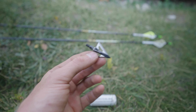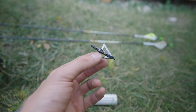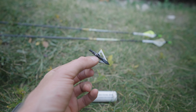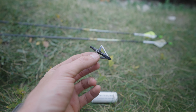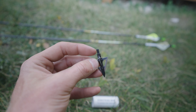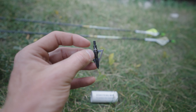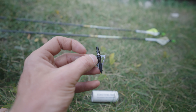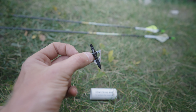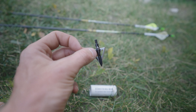Anytime you're using a field point, broadhead, whatever — you shoot it into the target or you just have it in your quiver — if the thing unturns even like a sixteenth of an inch, it's gonna rattle and make noise. One way to prevent that is to put some bowstring wax right on the end there, just a little bit. You don't want to put a bunch of weight into your broadhead or field point. Just a little dab on there, put it into the arrow, and that will keep your broadhead or field point in the arrow — it'll prevent it from rattling and prevent it from wiggling loose.